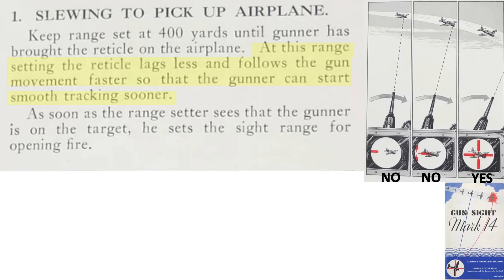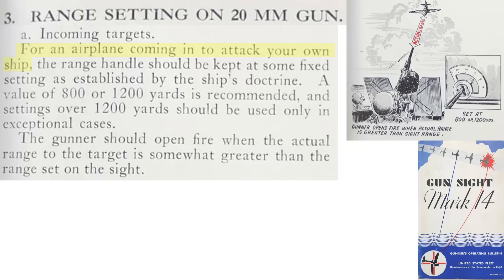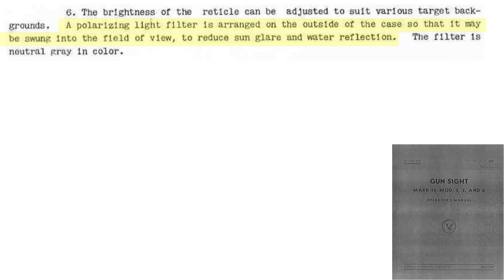The sight reticle will realign faster this way. Once the reticle has stabilized, the range setter crewman will set the correct range. If the plane is attacking down the barrel, as in this view, then set the range to 800 yards and open fire at an actual range of around 1,000 yards. No lead correction is needed for this type of attack.